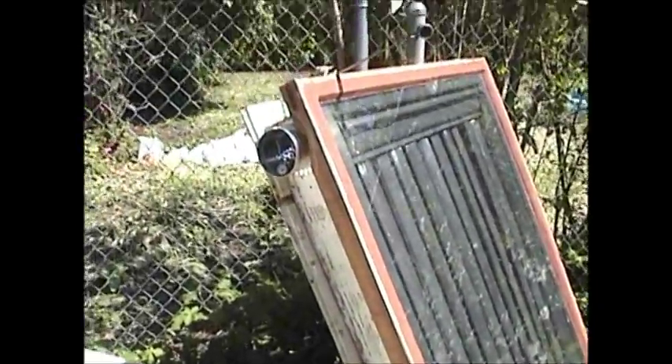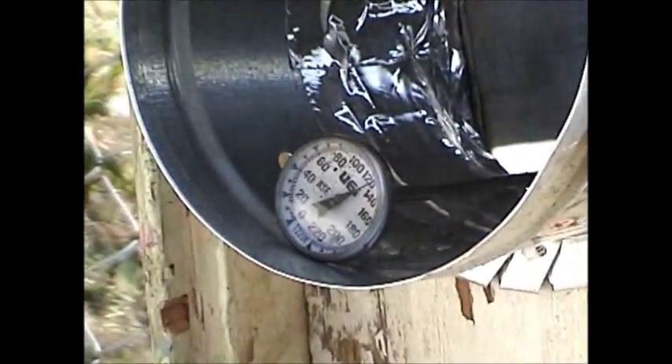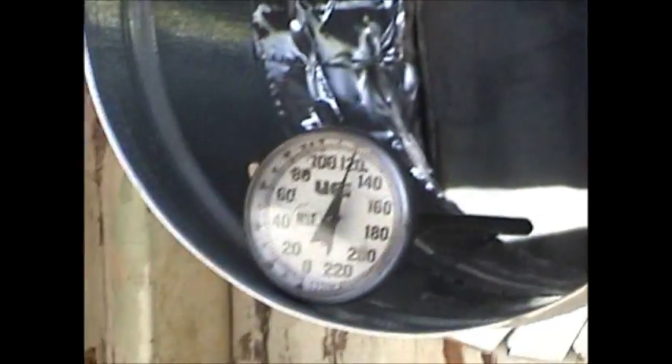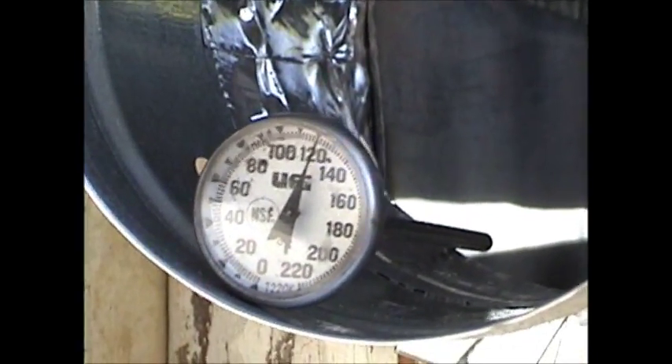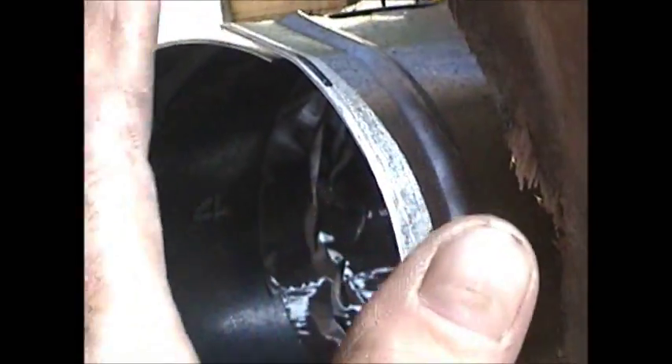The fan's hooked up and we have a thermostat in the end. With the fan going it is at 120 — about 125 degrees. I just put it in there maybe three minutes ago. It is putting out a lot of warm air.